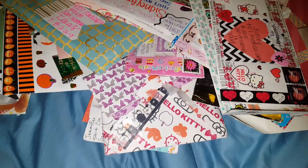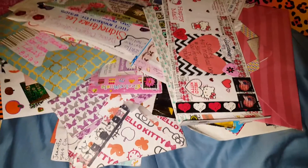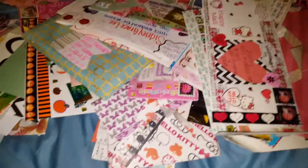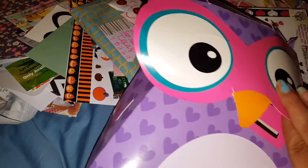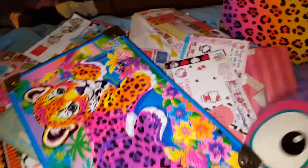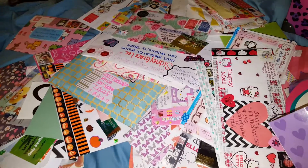Hey everyone, it's been a really long time since I last did a video. I'm in the process of moving right now and I had been keeping all of my mail in a little Valentine's box. It got too big, so I found this Lisa Frank box at a thrift store — it's a pretty nice size.